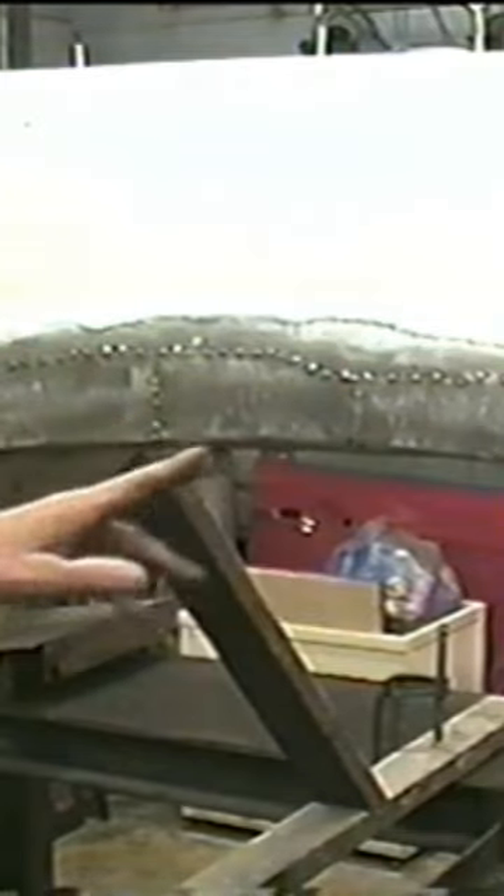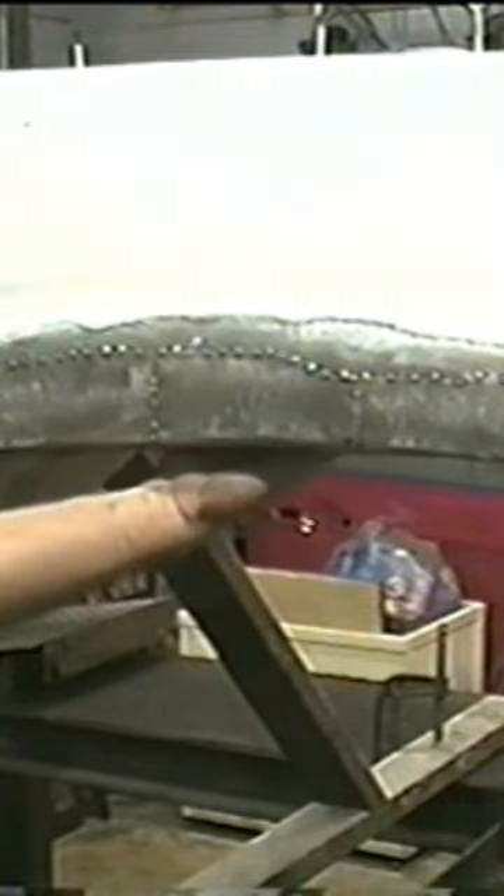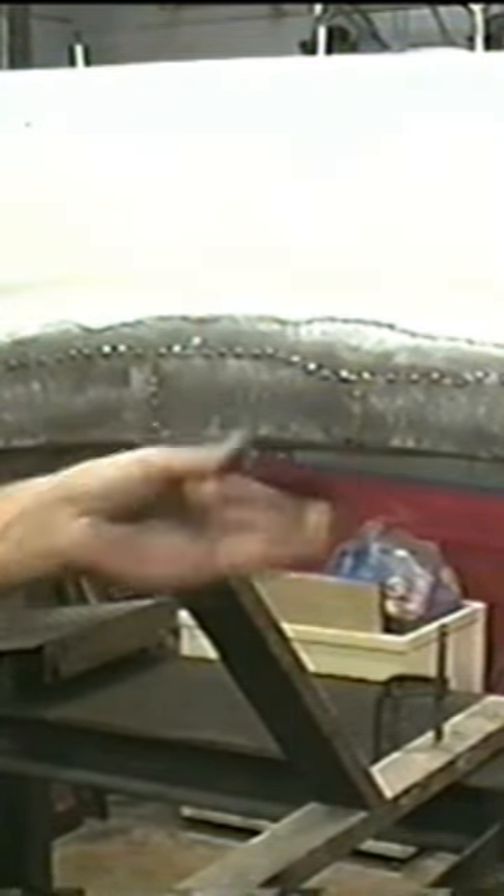That's it. I welded up the slots underneath. I welded it to the inner wheel well, so it's very firm.